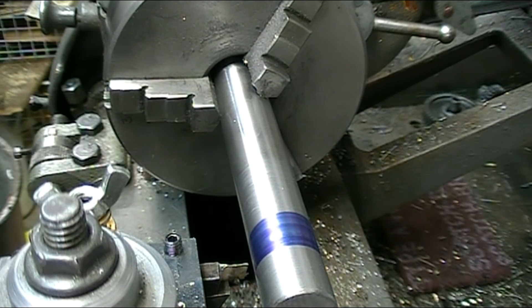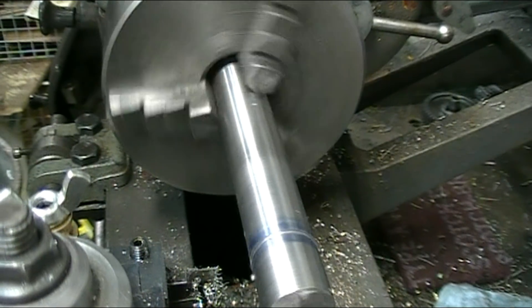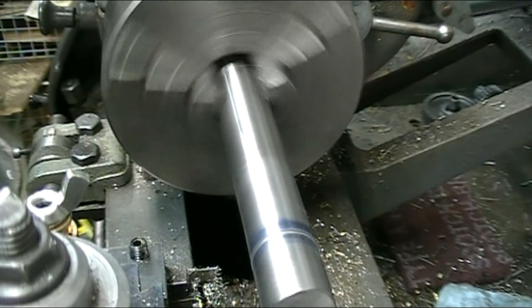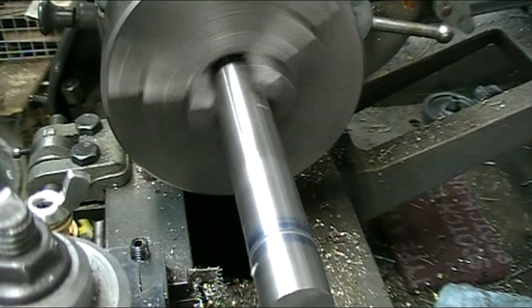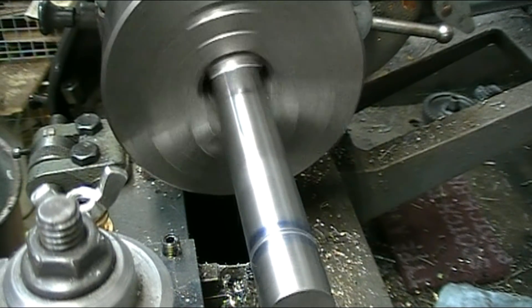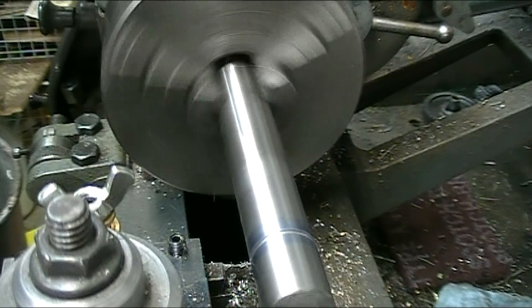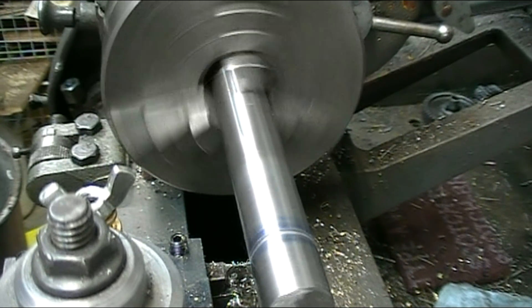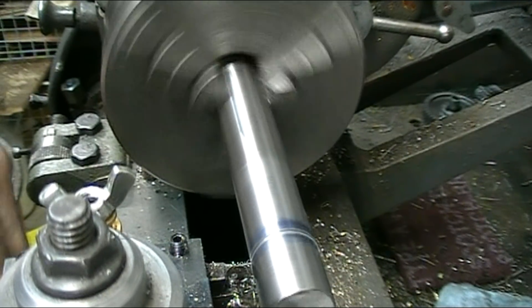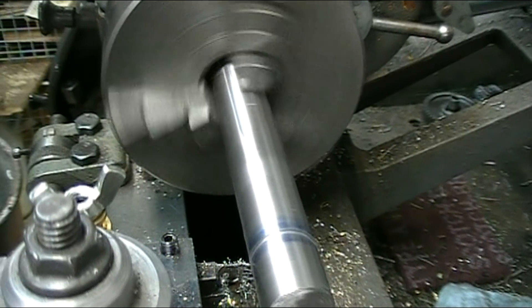I cut a tool bit and tried to plunge this groove to see what happens.